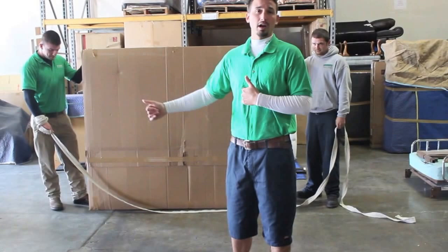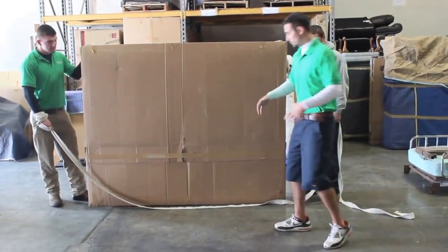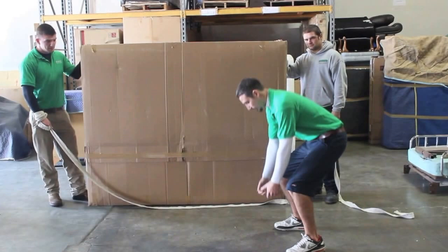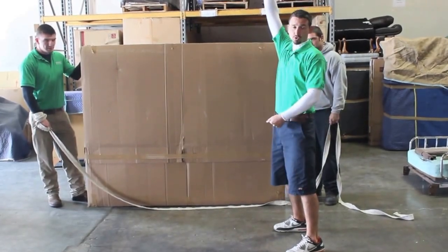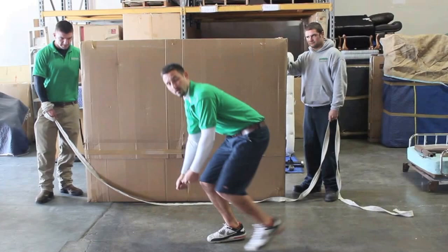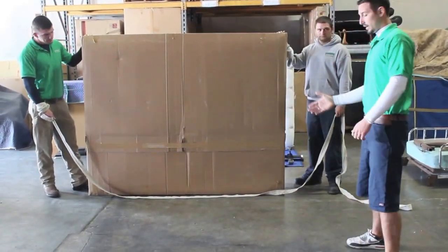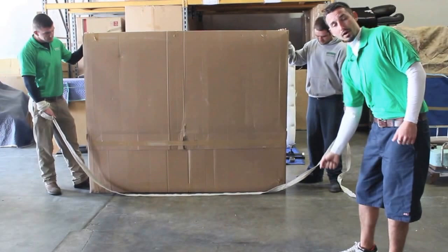We're going to show you how to hump strap out a mattress. The problem you run into is when you're carrying these — if you bend over and pick them up from the bottom, they're too tall for the door, so then you have to duck down and try to carry it like that, and they'll hurt your back.